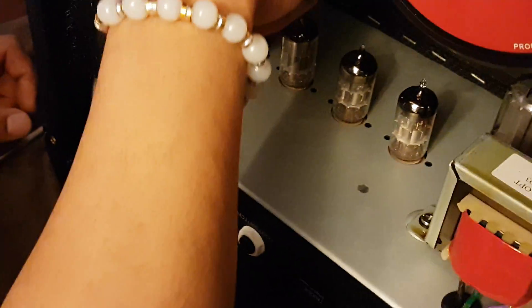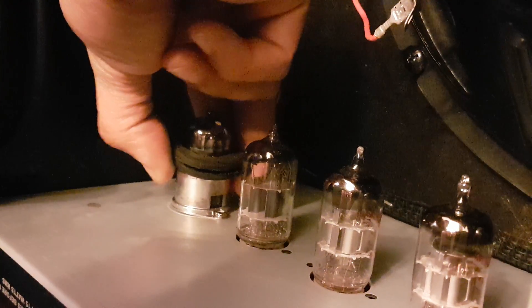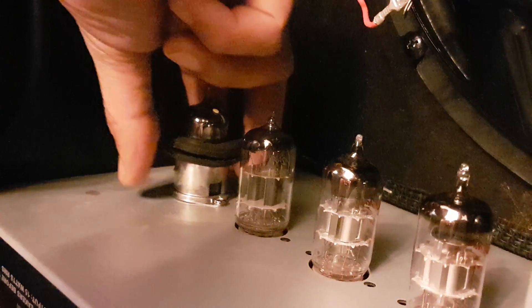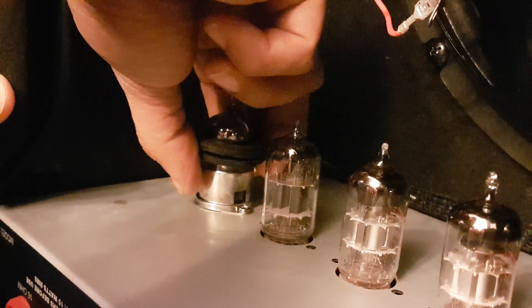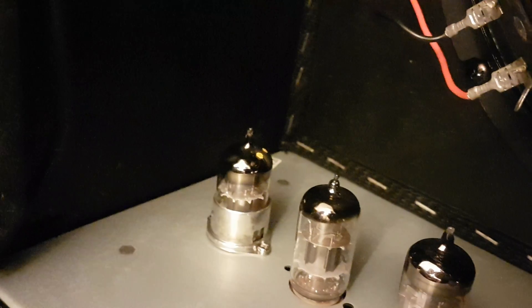First of all, remove that rubber cover. Be careful not touching any other tubes and wires. Be sure to have a positive precision screwdriver for this tight mounting.